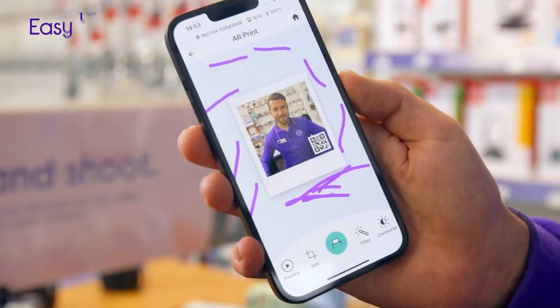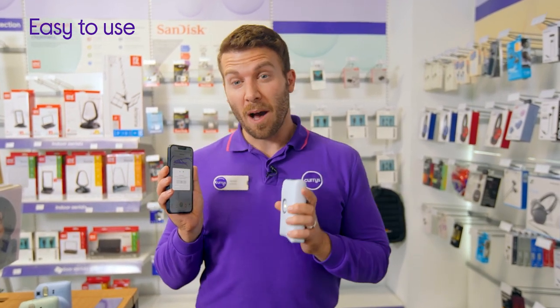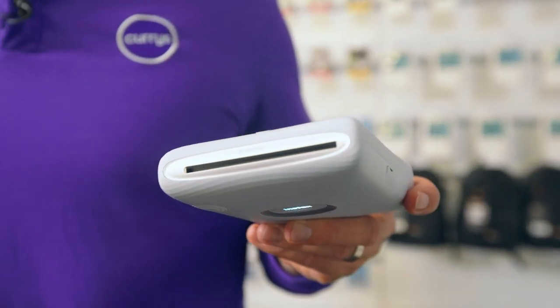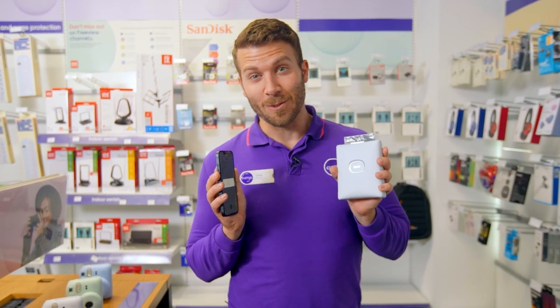Printing is really easy as well. You just connect it to your Bluetooth and then you can get as creative as you'd like. Swipe up or press the print button to print — really easy, and you're going to get your photos in your hand just like that. It's really simple, hardly takes any time at all.